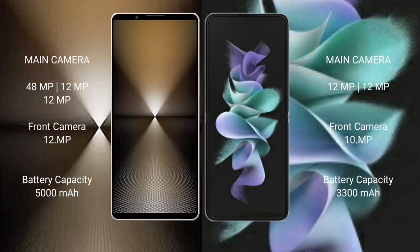The Sony Xperia 1 Mark 6 features a rear triple camera setup with 48MP plus 12MP plus 12MP, and a 12MP front camera.